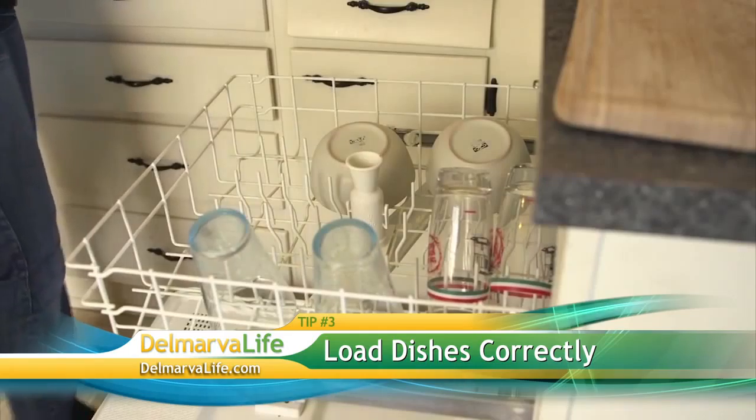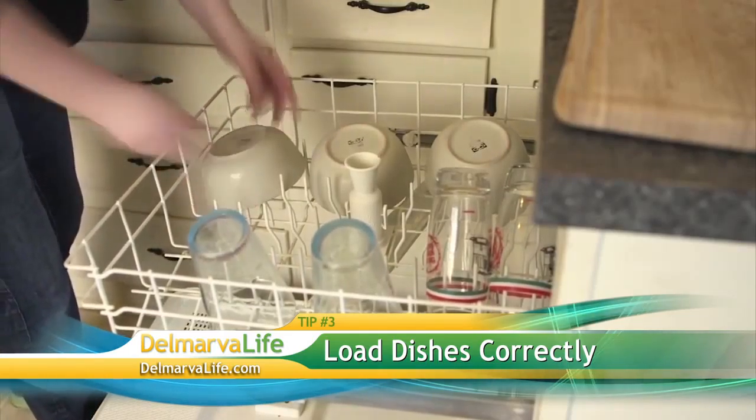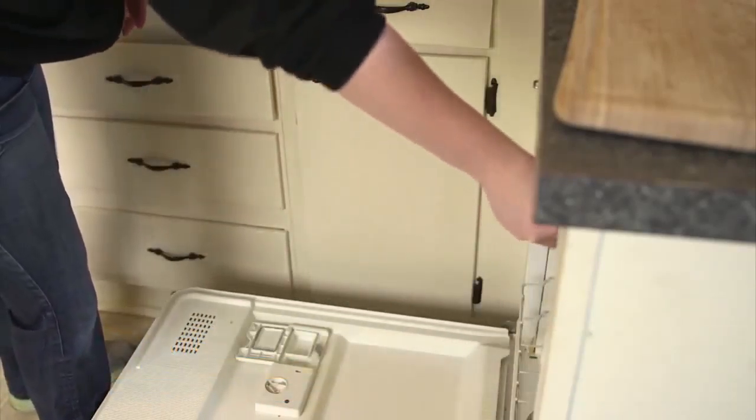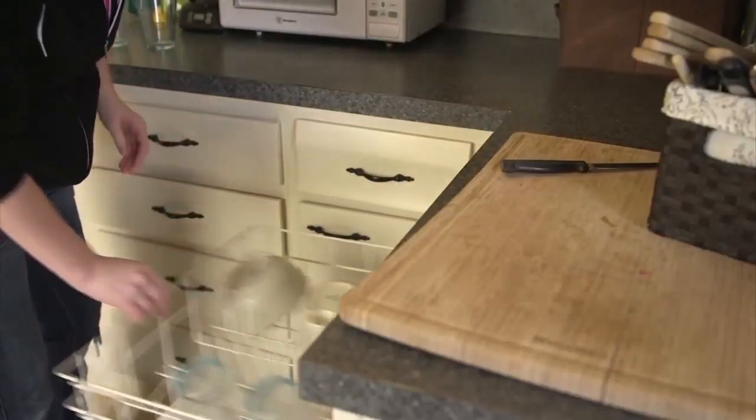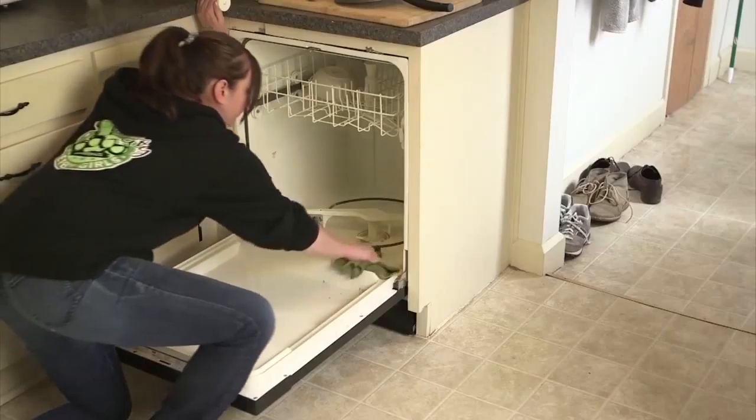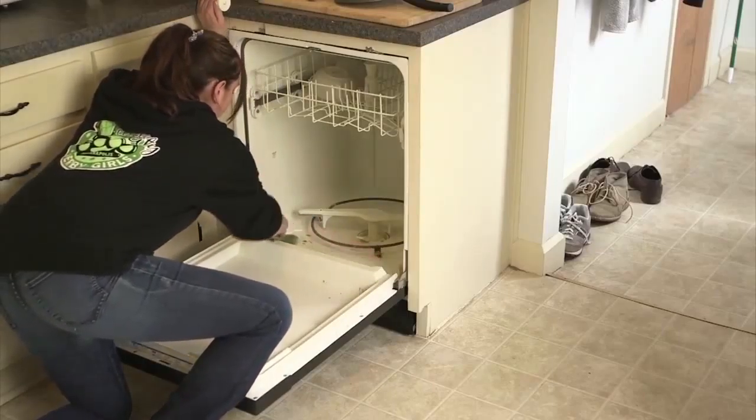On to the next step: load dishes correctly. If your dishwasher has one spray arm, you should only stack vertical dishes on the bottom rack — no bowls, no cups in the bottom rack; leave those for the top rack. That way the water spraying from the bottom spray arm can reach the dishes up top. If you have two spray arms, you can put them in however you like. You also want to make sure nothing is touching.